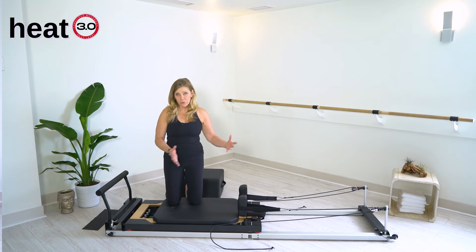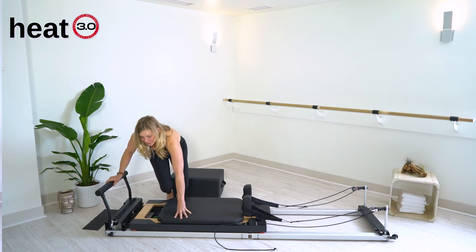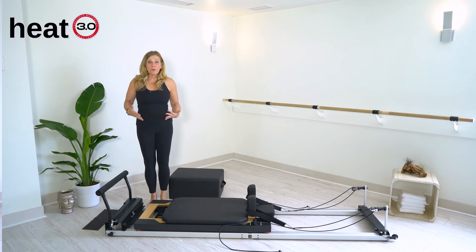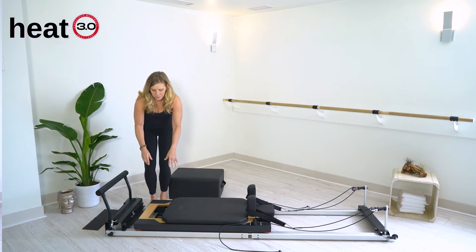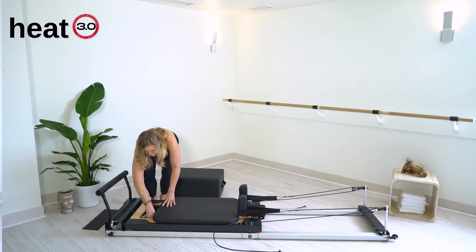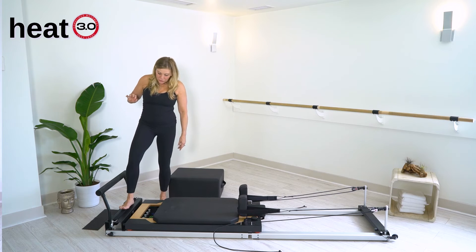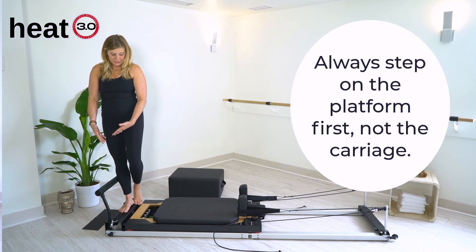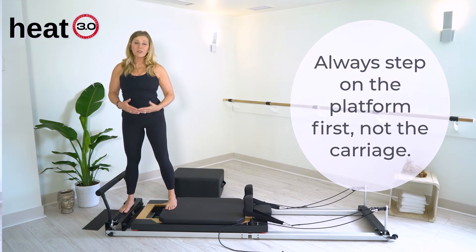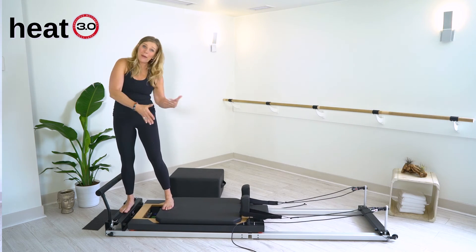Now, the bed moves right to left. I'm going to take all the springs off, and anytime you approach the Reformer, if there are no springs on it, always add a spring into it. Lift it up and secure the spring over the silver dot. You'll see that you step onto the solid part or the base and then into the carriage for any movement patterns, because otherwise the bed will move.